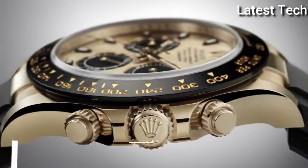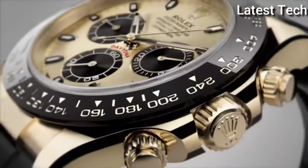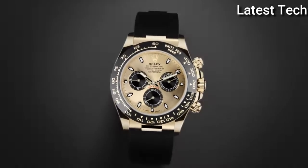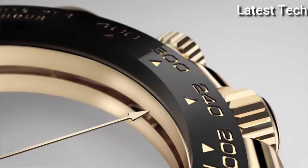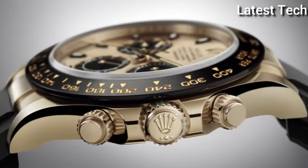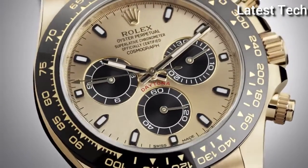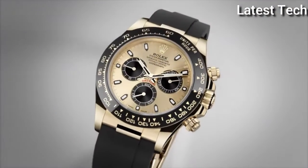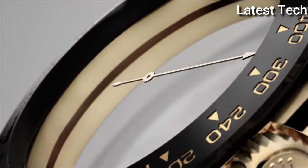Top 12. Dial window material type sapphire. Display type analog, case material rose gold. Band material rubber, band width 20mm. Band color black, dial color black. Movement automatic.